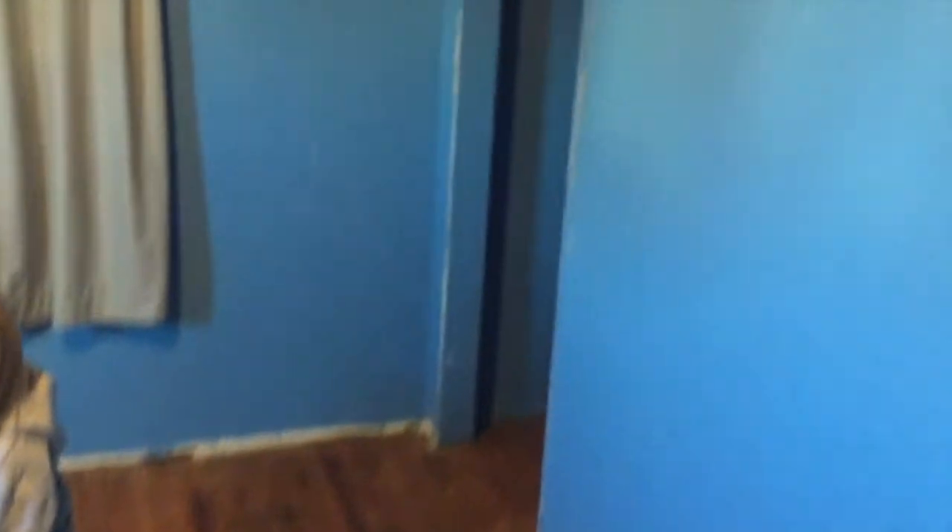We removed all the trim without breaking any of it and we labeled all of it. That was a slow process because we had to be careful — anytime you're trying to save something you're taking out, it's way slower. We also spent the last half hour cleaning everything up, taking all the junk outside, and sweeping. In a renovation there's even more cleanup than there is in a build — it's insane.